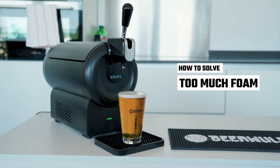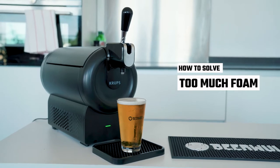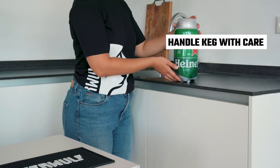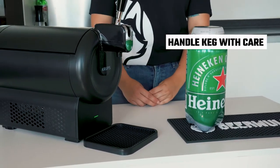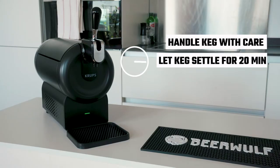If you are experiencing too much foam with your pints, here are some tips and tricks to ensure your pints are perfect for you to enjoy. Make sure to handle your kegs carefully at all points of the installation process, as any unnecessary movement can cause more foam to build up inside the keg. Let the keg settle for about 20 minutes inside the sub before pouring to minimize the amount of foam.